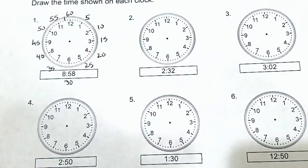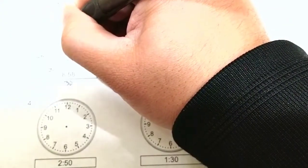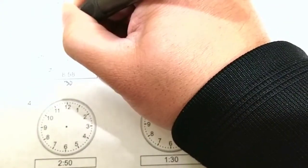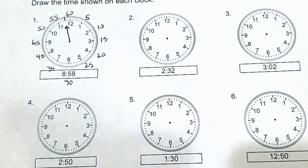So we want to draw the long hand on the clock. You can use a ruler, and then extend it pointing at that position, with a little arrow sign. And that's our 58 minutes.